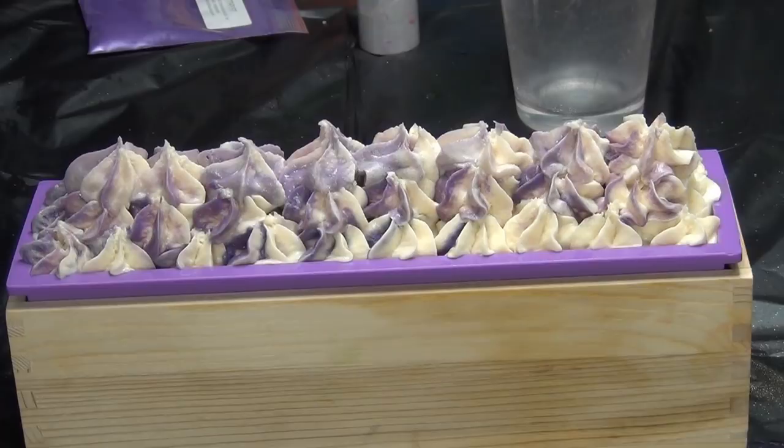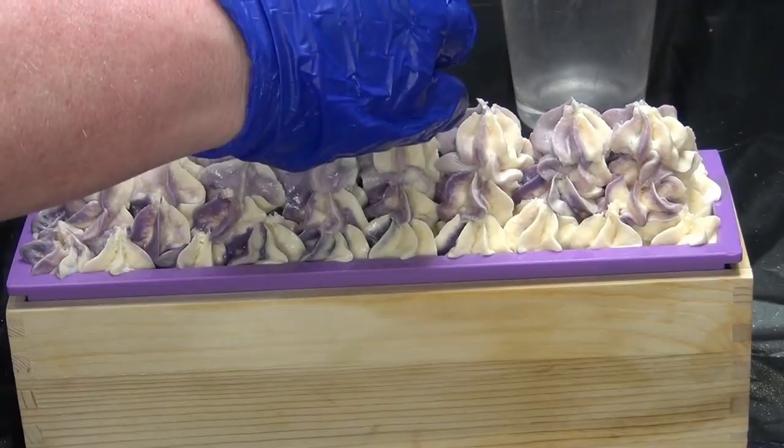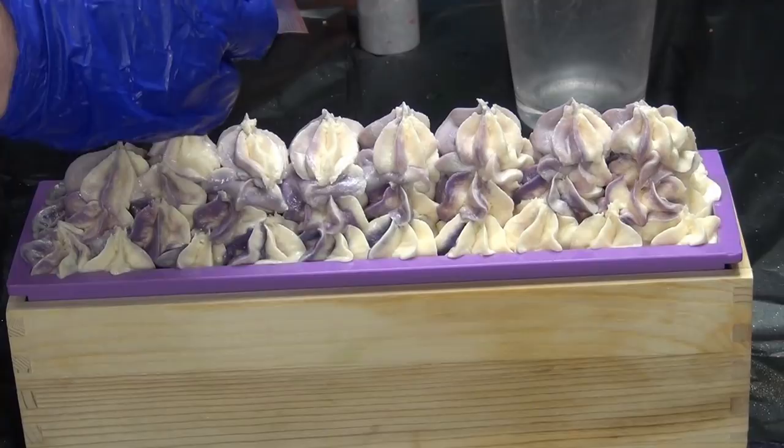And then it loosens up — it always does this to me, always loosens up at the very end. It's so frustrating because it gets too thin. What am I going to do with this soap?